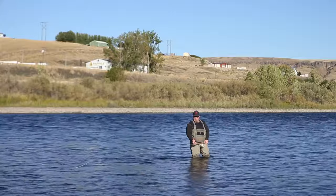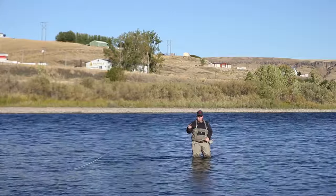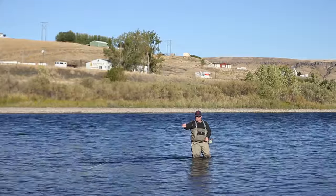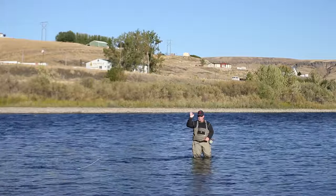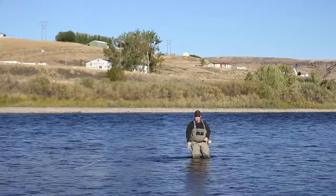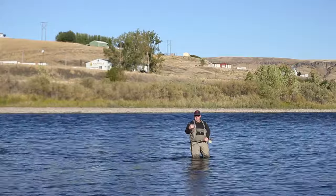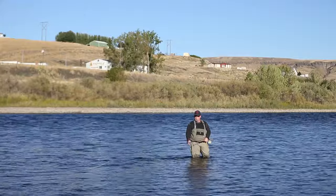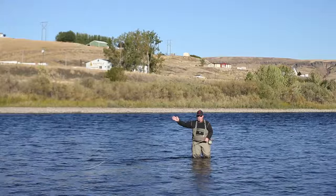The next thing is foot position. This single spey is a touch-and-go cast, meaning when I'm done with my last cast and I'm on the dangle, we make a lift, sweep the rod, and go into key position. The line tension breaks free from the water, comes up, kisses the water, and as soon as it kisses, we cast. The best way to get rod timing and rod path is to make this cast straight downstream at first, then we'll turn around and move them into the water where the fish are.